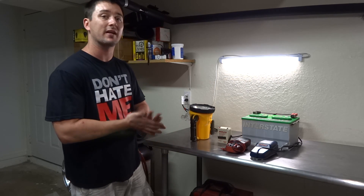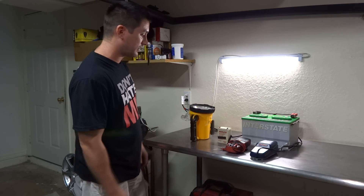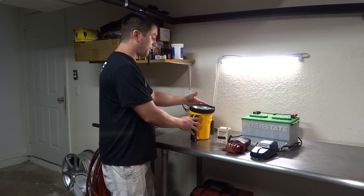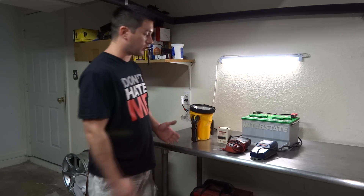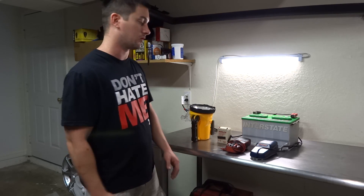Hey guys, In the Fast Lane here. Today we're going to be talking about how to bring batteries back to life. What I'm going to be working on today is this small battery — it's a John light battery and it came out of this flashlight, a 2.5 million candlepower floodlight. It's dead — not taking a charge. I've already tested it with the multimeter and it has absolutely no voltage whatsoever.